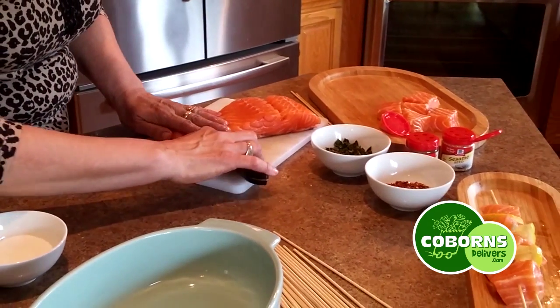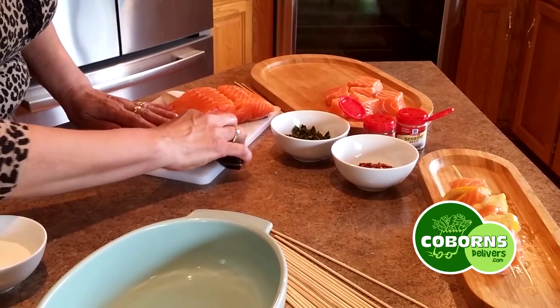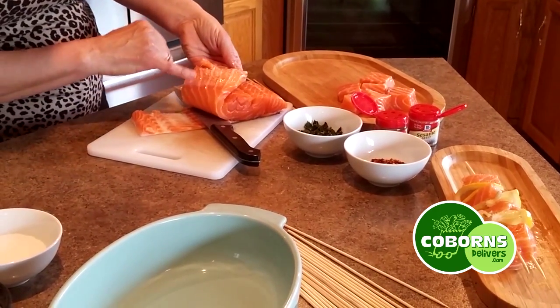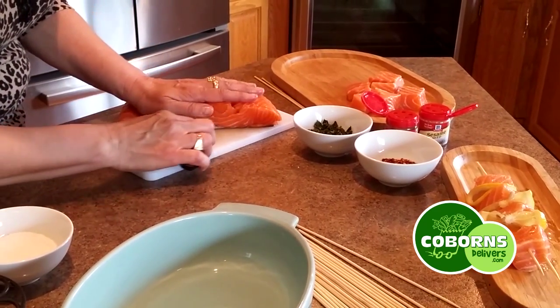So I'm going to keep cutting, and then just every once in a while you're going to check to see how it looks, and it's coming out pretty good. I'm not getting a lot of the brown on there, so I'll keep cutting it.